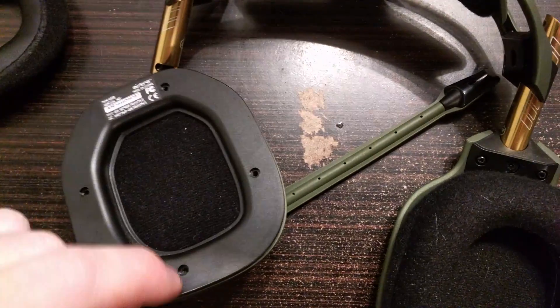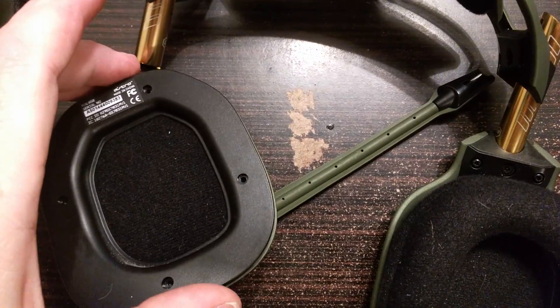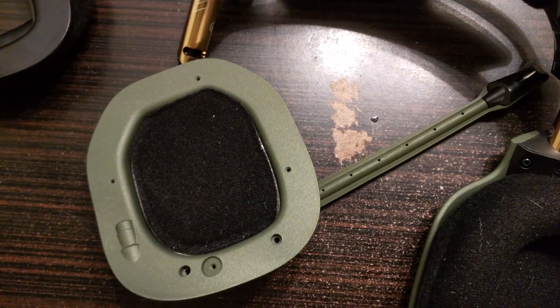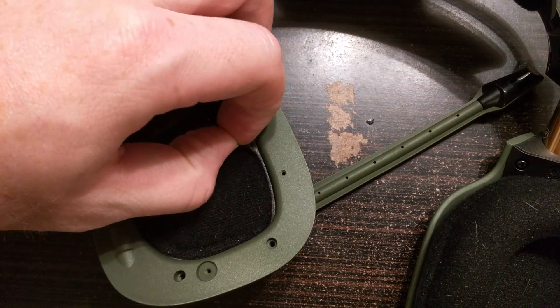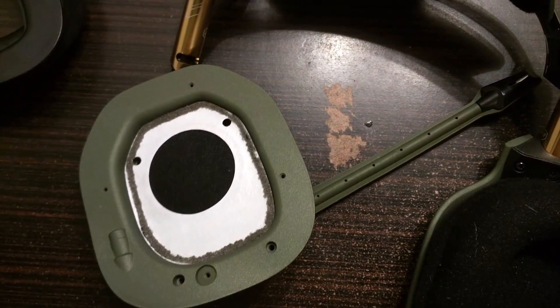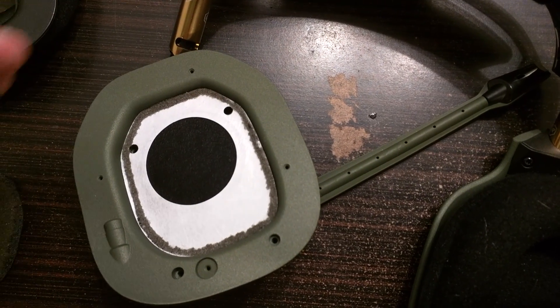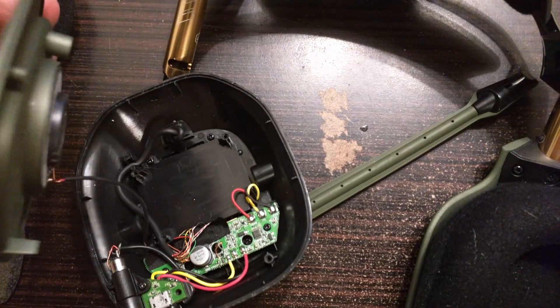Next, you're going to unscrew these four screws and pull that right off. Now this part baffled me for a little while — you actually have to peel off the little foam piece here to get at these two screws right there. Once you have that, this part just pops right off.